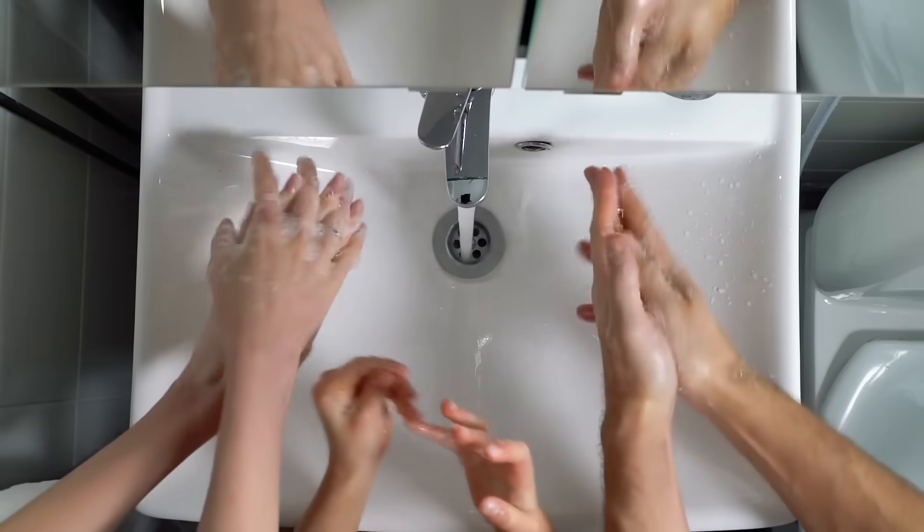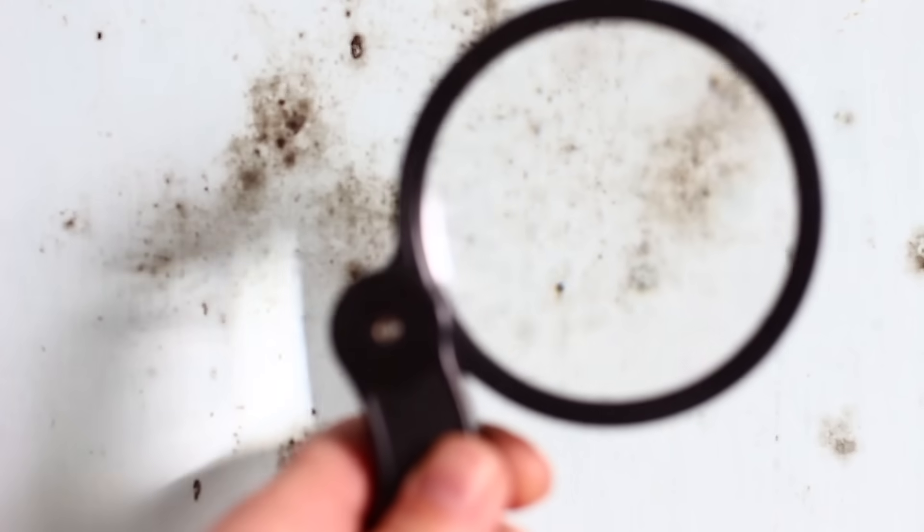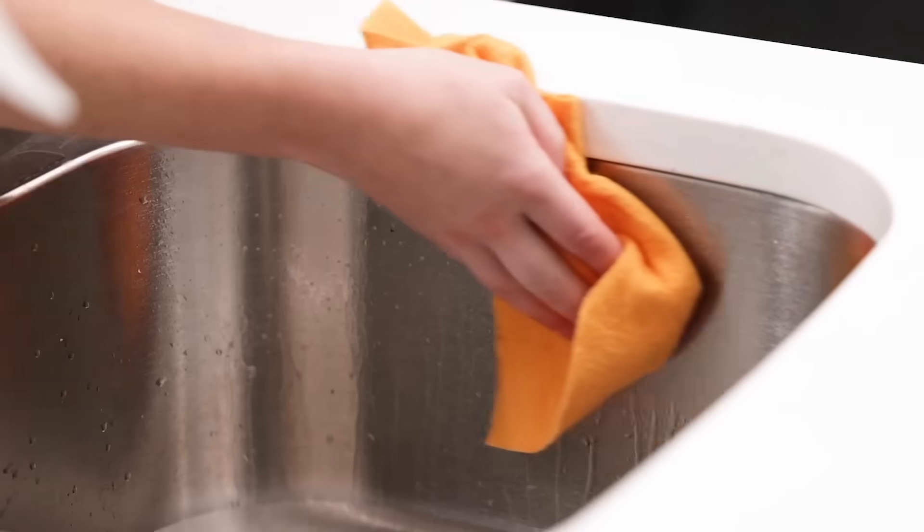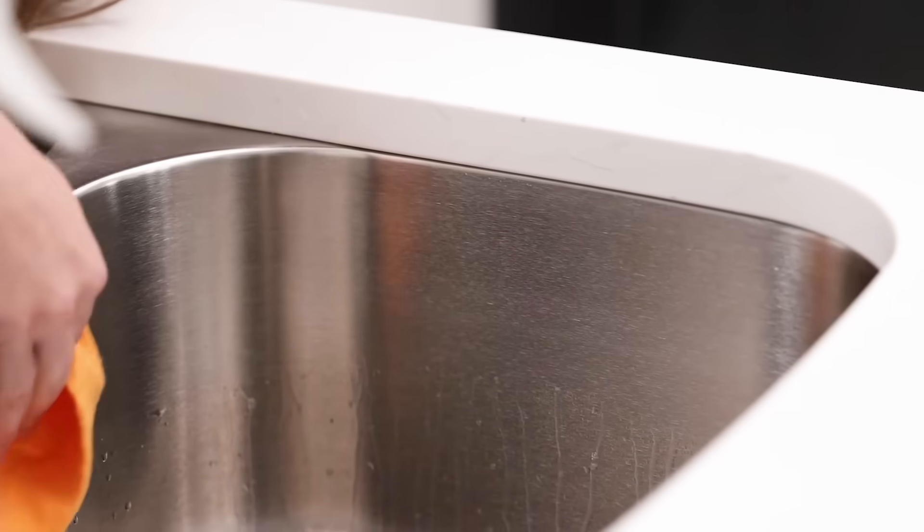To use on stainless and porcelain sinks, sprinkle one to two scoops in your sink, add hot water, and let it sit for 20 to 30 minutes. Scrub away any stubborn stains with a scrub brush or your Truly Free Eco sponge, and rinse with warm water.